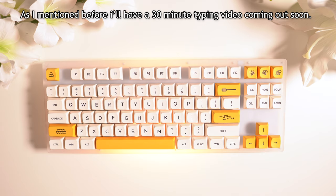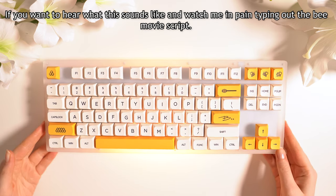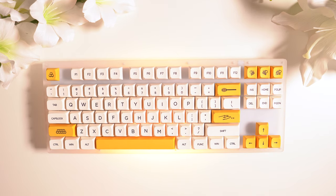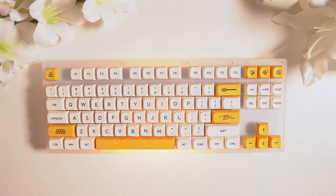As I mentioned before, I'll have a 30-minute typing video coming out soon if you want to hear what this sounds like and watch me in pain typing out the B-movie script — but you also get to hear this on my better microphone. Don't forget to like, comment, subscribe, and I'll see you all next time. Thank you for watching. Bye!